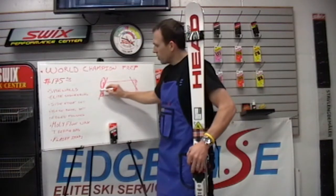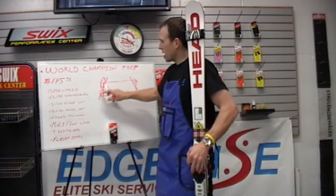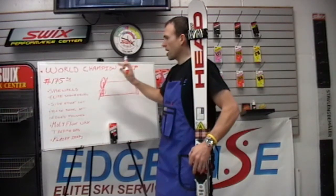We also go back and pull that bumper back right above the side edge bevel, and then we sand the sidewall smooth.